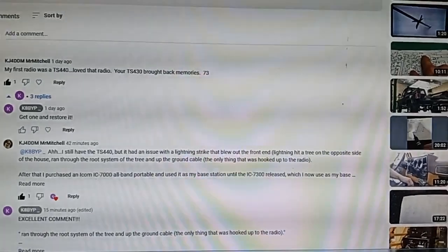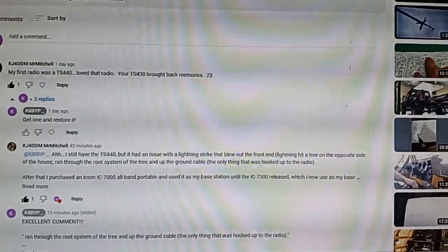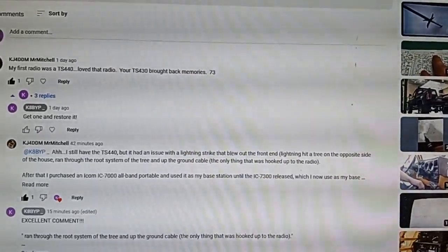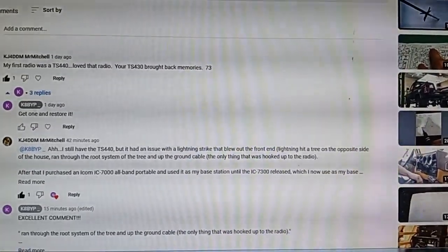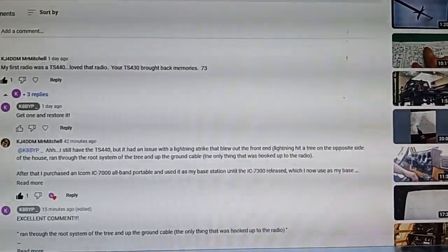This is why we never ever ground amateur radio equipment. It is effectively illegal to do so — a significant violation of electrical code — and this is proof of what happens and why we don't do it.